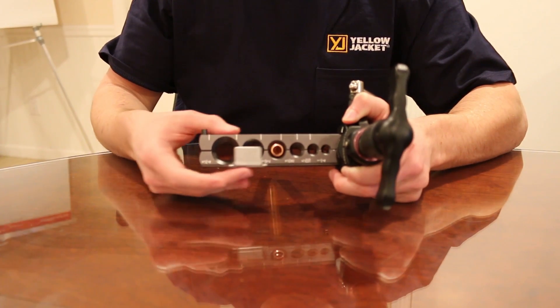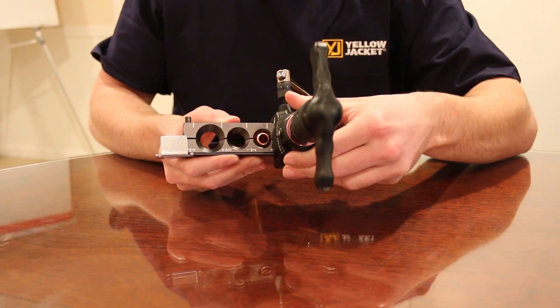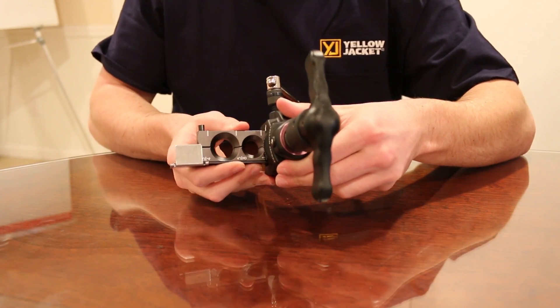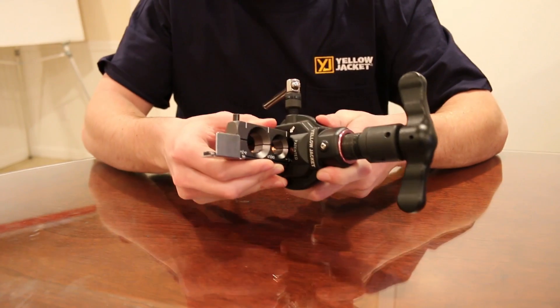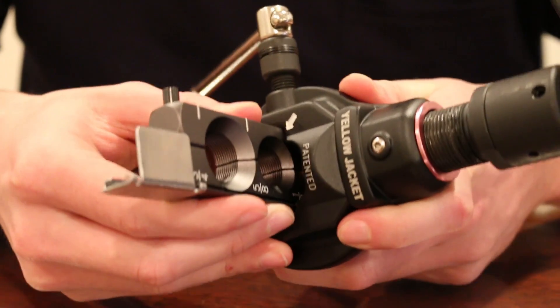You can now move the slide. Position the flaring yoke over the correct slot on the flaring body. You want to make sure to line the arrow up on the flaring yoke with the correct line on the flaring body.